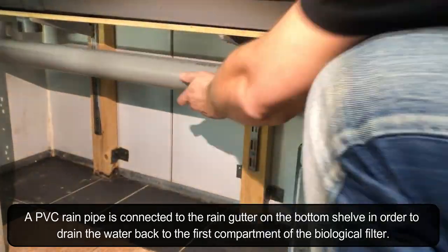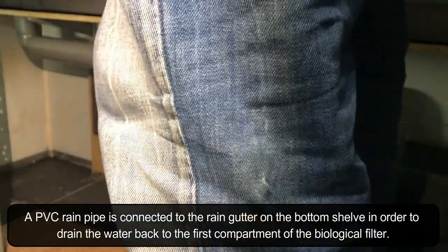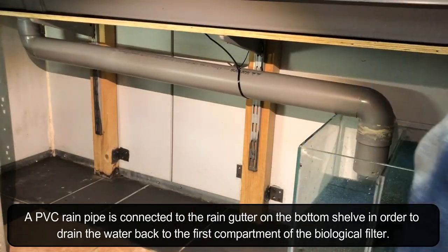A PVC rain pipe is connected to the rain gutter on the bottom shelf in order to drain the water back to the first compartment of the biological filter.